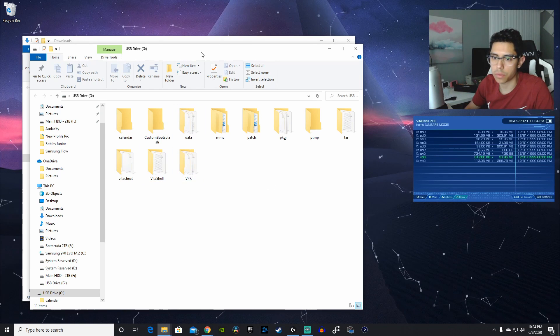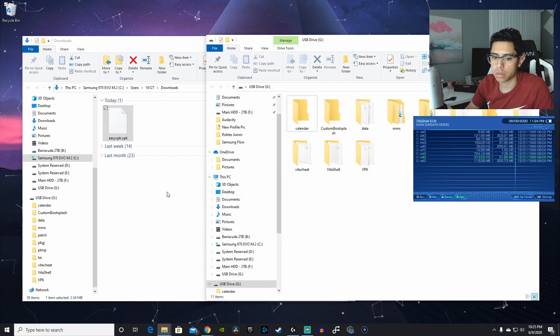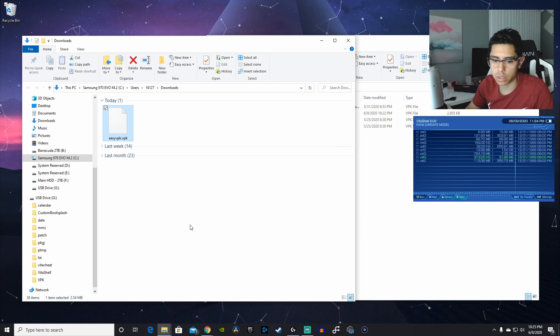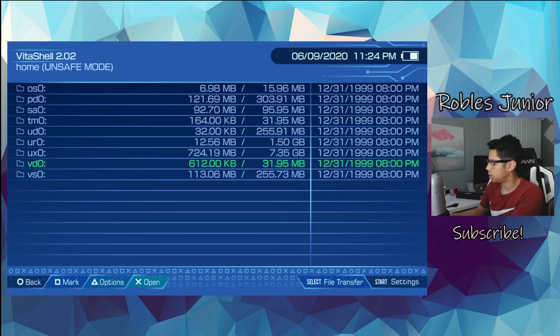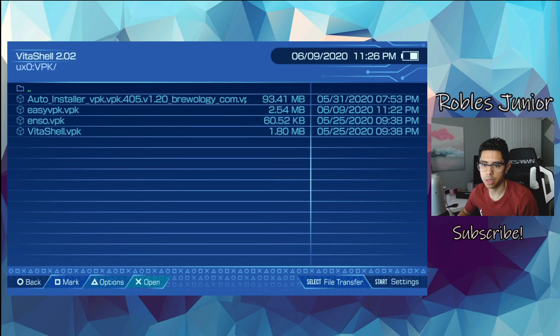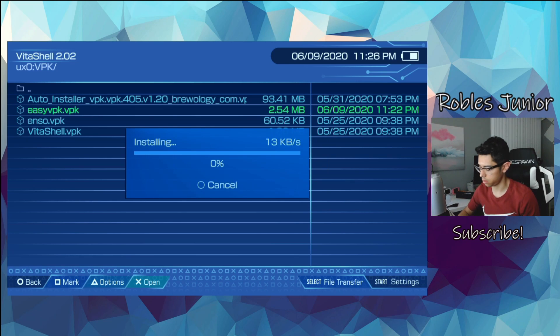Here's our VPK folder — it's very easy to copy into your Vita. This is 2.54 megabytes, very easy to copy over. Let's head back to our Vita, go into our ux0 folder, and install that VPK. Hit yes to continue the install — it should be done within a few seconds since it's not that large.